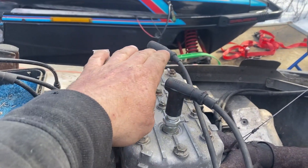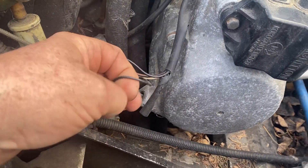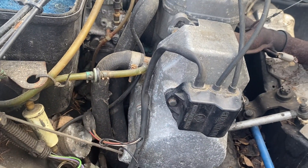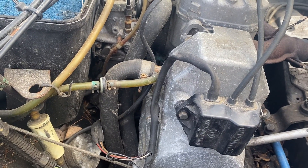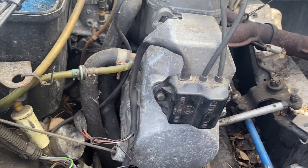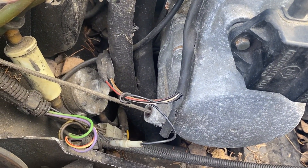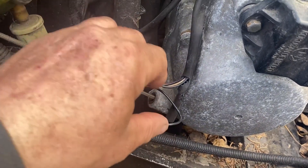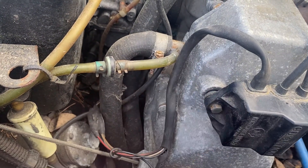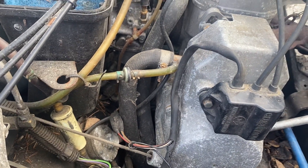Once you've confirmed you don't have any spark, the next thing you do is come down and unplug this black wire that runs to your coil pack. What that does is it eliminates your key or your kill switch as a source of killing your spark from your coil pack. With the electronic fuel injection, when you unplug this, it will no longer read the RPM of the motor and the fuel pump won't come on, so you won't hear the pump coming on anymore — but you're looking for spark, so we'll start with that.